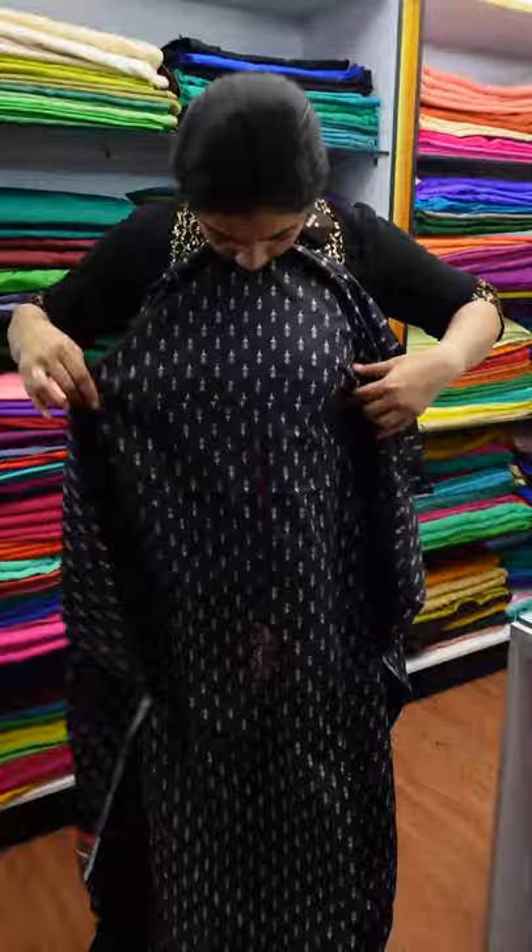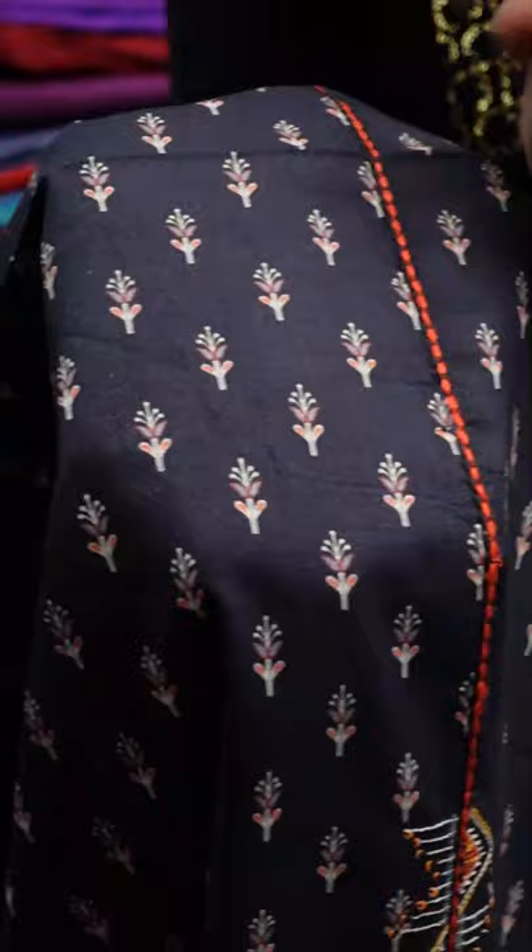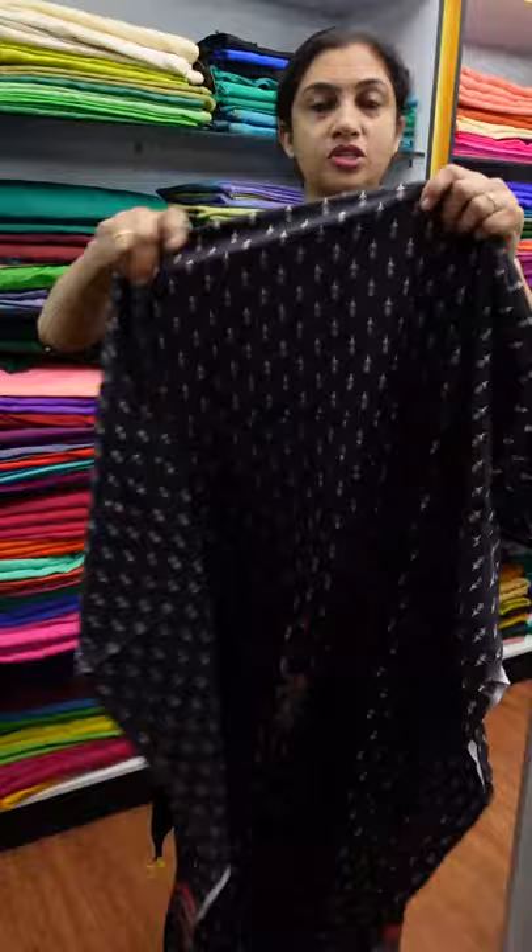We are going to wear it very comfortably. We are going to show you the soft cotton fabric. This is the top. This is a little bit of a print. This is a denim fabric. This is a cotton fabric.